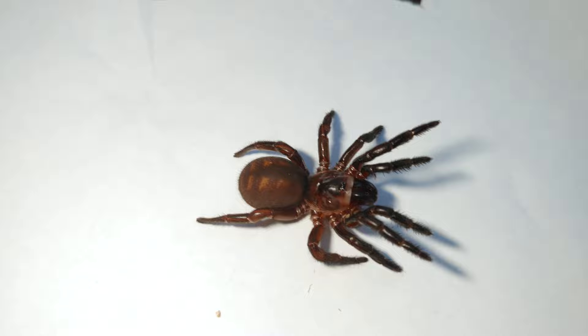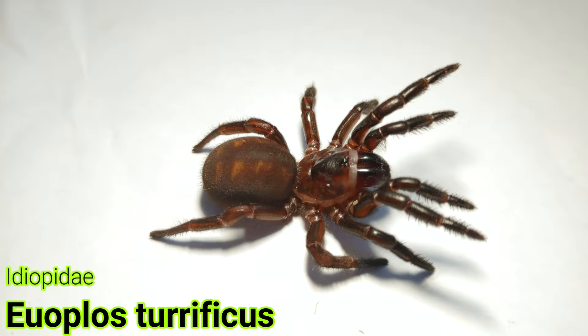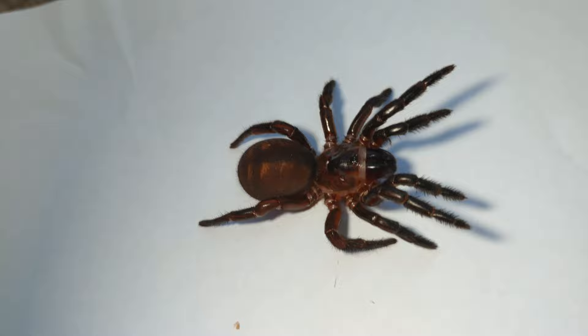Before we look at how to build an enclosure for these guys, let's learn a bit about them. The Euopolis terrifica species group consists of four species found in Queensland, Australia: Euopolis cronatus, found around Gympie National Park; Euopolis gumborian, found in Gumborian National Park; Euopolis thinerum; and Euopolis terrificus — the latter two found in pretty much the same areas further south around Melanie.